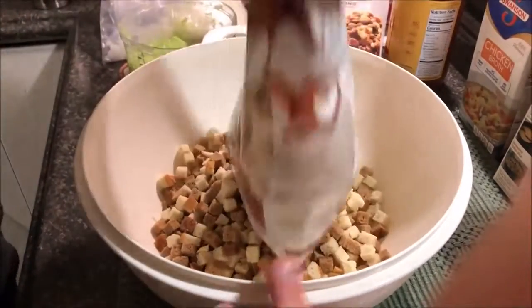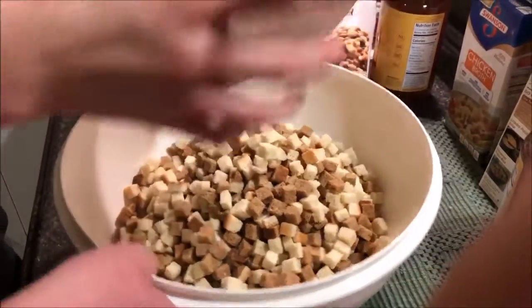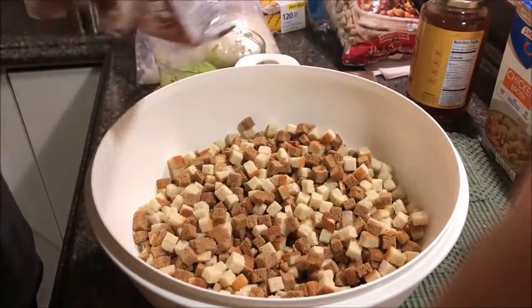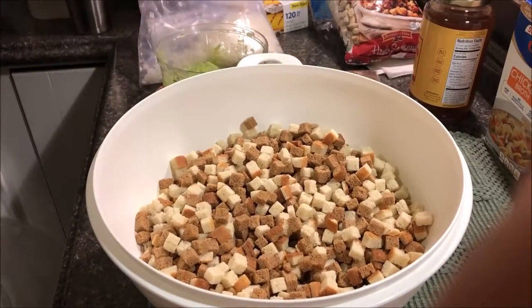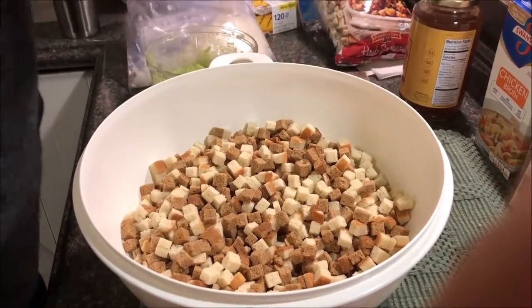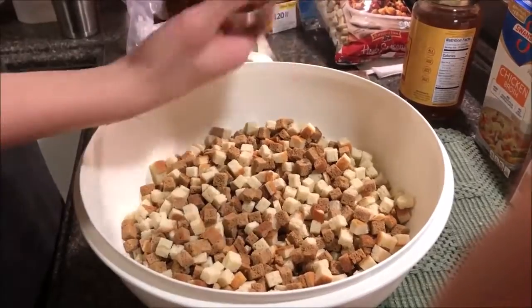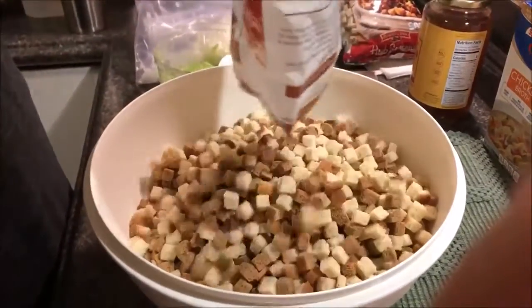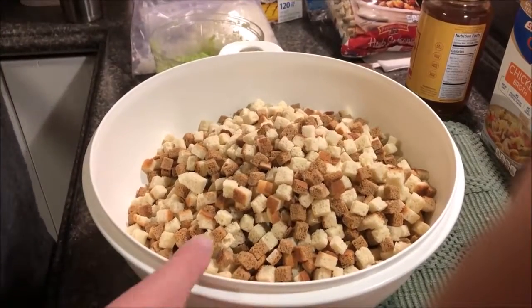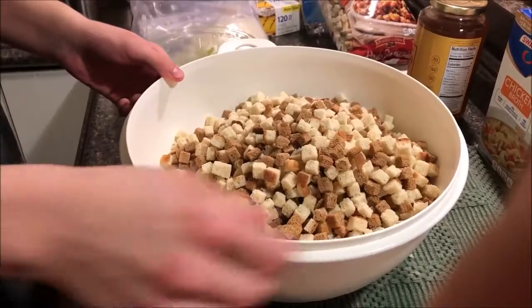This is our big Tupperware vegetable bowl — we could probably fit another bag in here. Then you're going to need to beat the eggs.